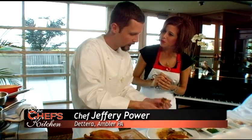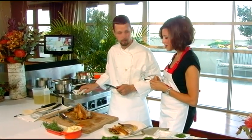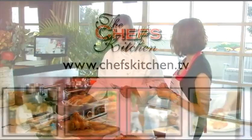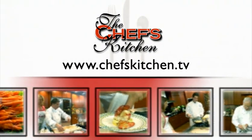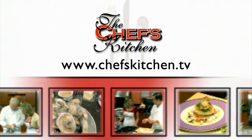What a wonderful dish. Thank you so much for sharing your tips with us and making our holidays extra special. Chef Jeffrey Power from Deterra Restaurant. To see today's recipe and all of the recipes featured on The Chef's Kitchen, log on to ChefsKitchen.tv.